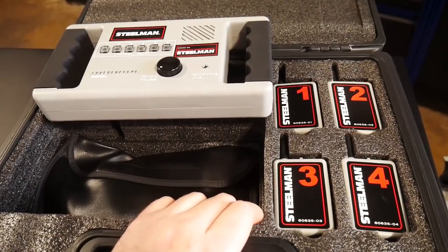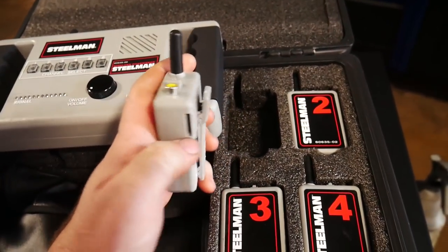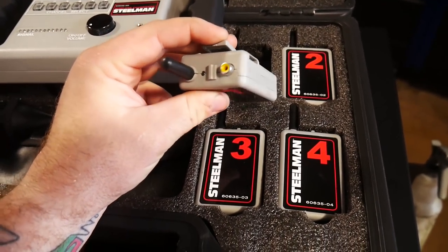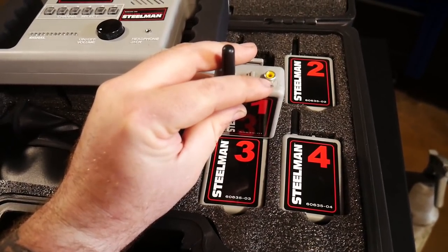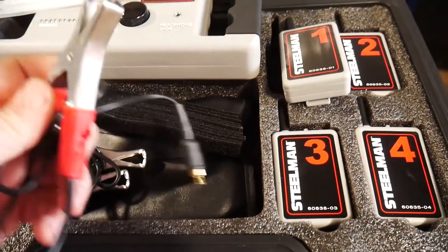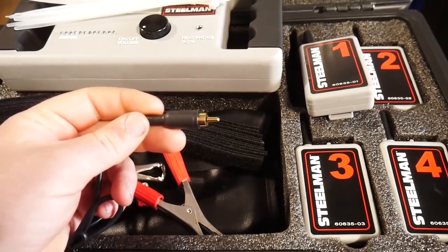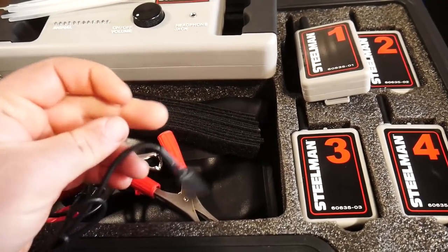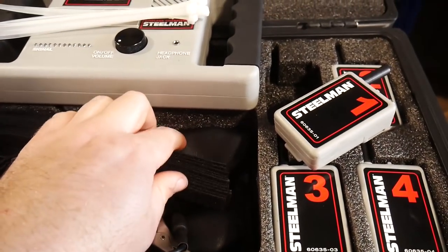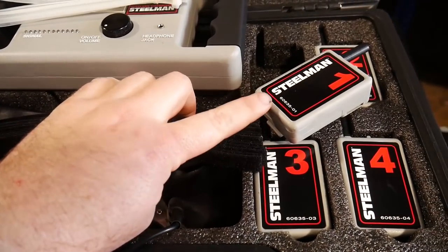I've used this kit about three or four times now and the battery life is still at full charge from what the indicator says, so it's working absolutely fantastic. The difference between this one and the Bluetooth kit is these are the wireless transmitters — they've got the transmitter right here, which has a clip you can use on an interior panel, and then it's got the insert for your clamp transmitter. What actually plugs into that are these clamps right here. They're able to clamp onto any portion or surface you're looking to listen to. That little section is just a standard AV plug that plugs right into your receiver.